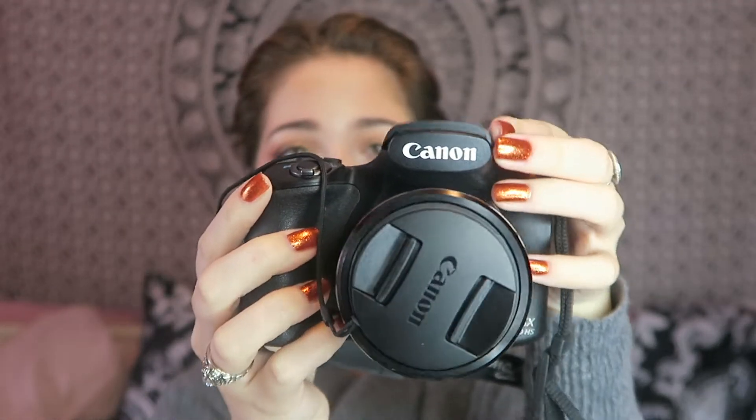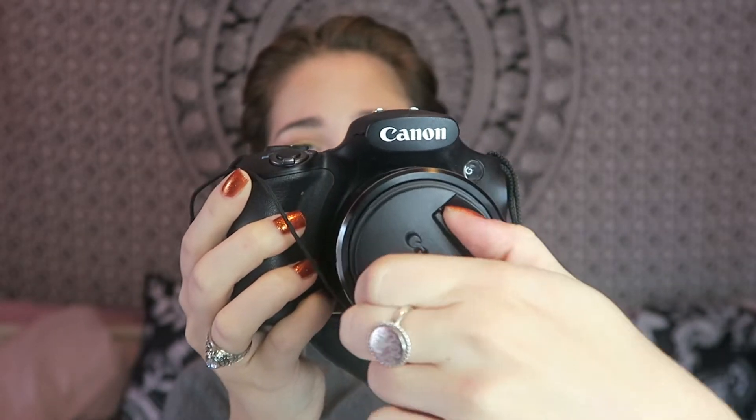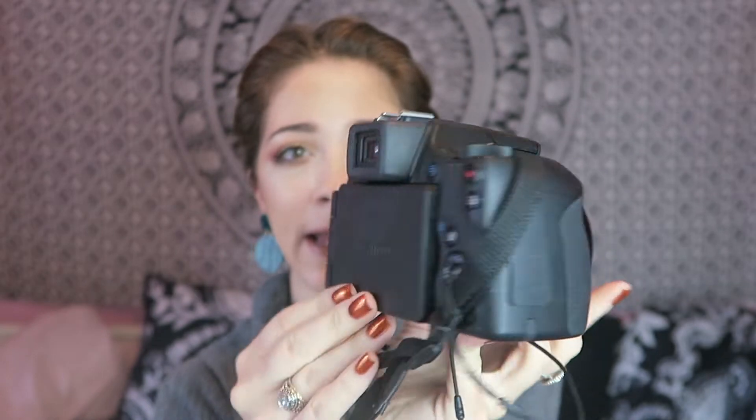For my camera, it works completely fine — there are no defects at all on the body and I've never experienced anything go wrong with it. It is in great condition. I'll give you a close-up of what it looks like on all sides. You've got a little flash here, this side, the back, and you have the viewfinder which you can flip to see yourself, which is cool. It is very bulky — it's a bridge camera, which means you can't change out the lenses.